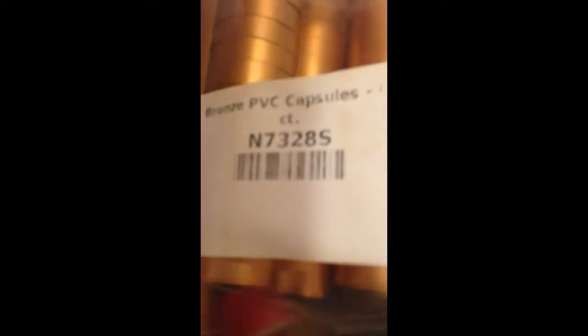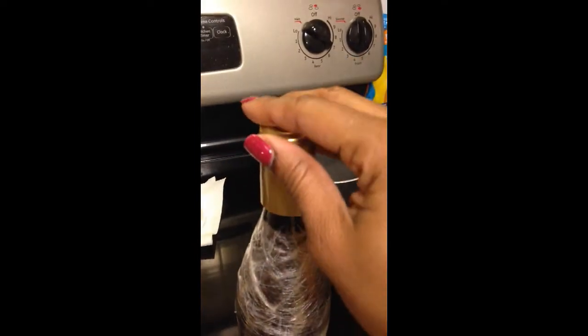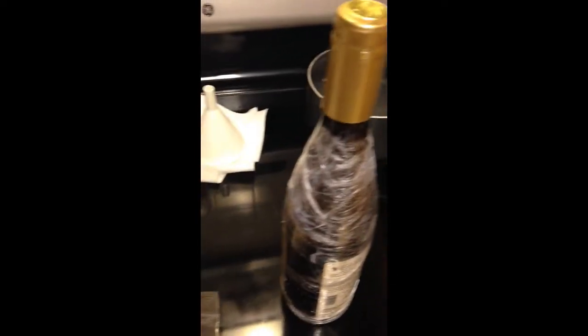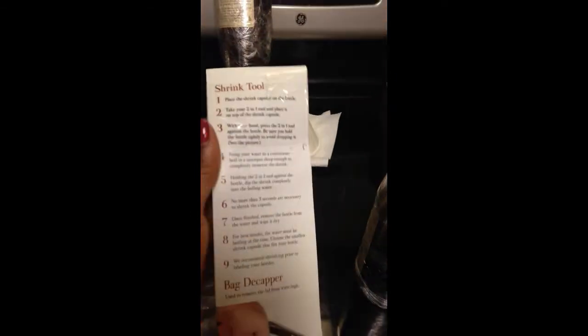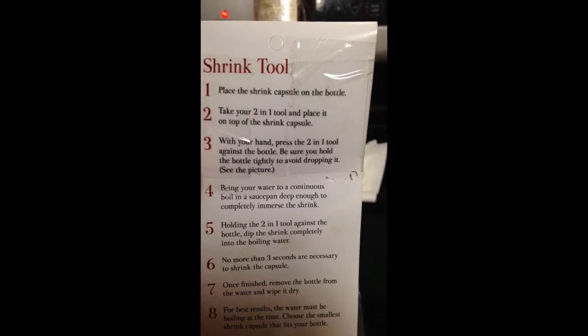The next step to making your wine bottle look like a wine bottle is to recap it. You remember this thing that came off that was covering it — we bought these PVC capsules. I have bronze and gold ones. This is what they look like in single form; it sits on top of the wine just like that to make it look like a regular wine bottle. I also have this two-in-one shrink tool that I bought along with them.